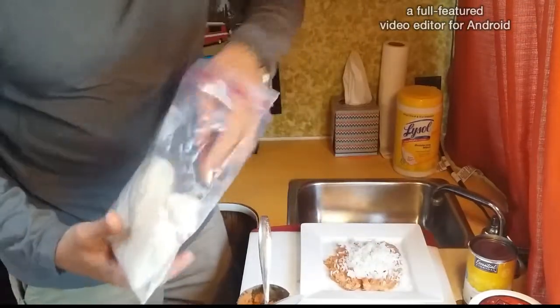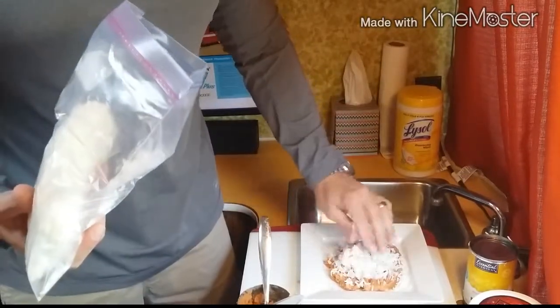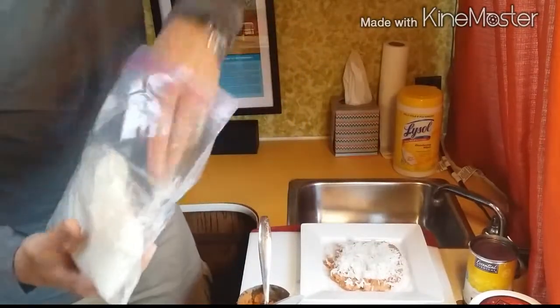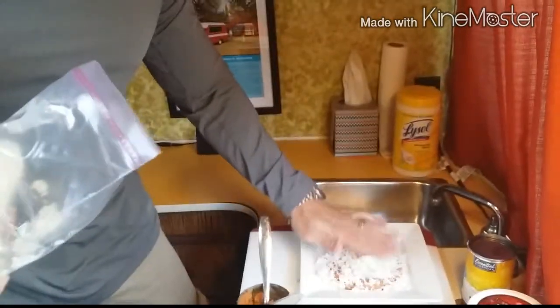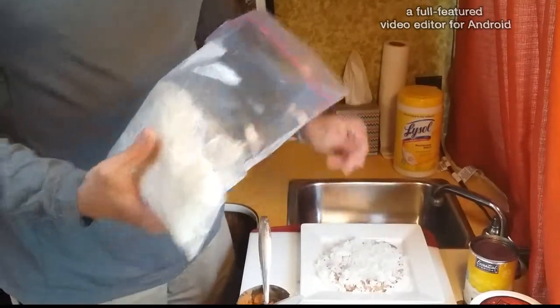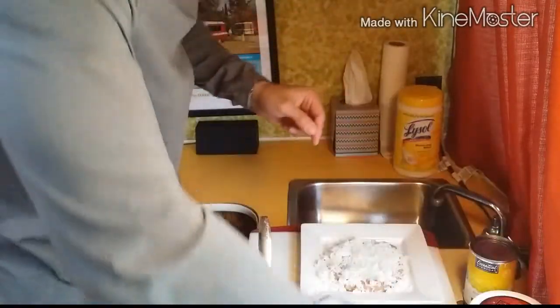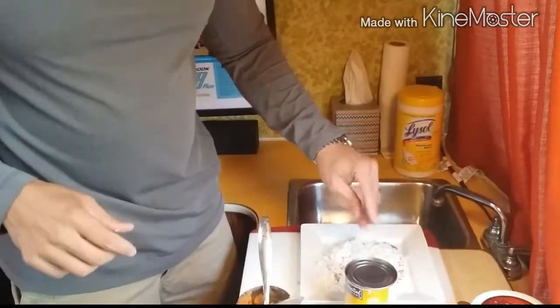The thing about cans of refried beans that people don't realize is that they are actually spiced with onion powder and other things already. And refried beans are really cheap. So you put some rice on there like so — it's really delicious. Next thing you're gonna do is put some corn on top.